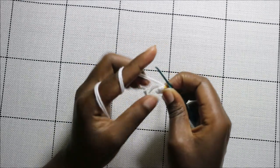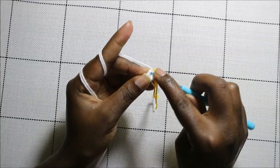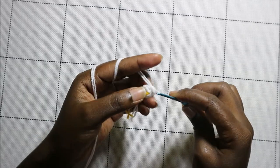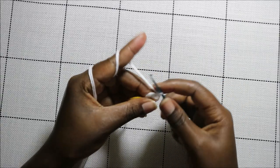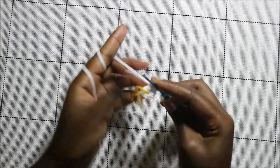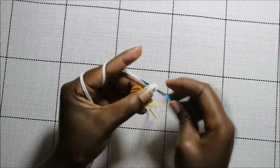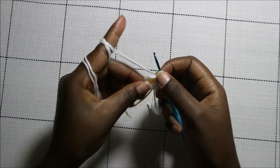We're going to increase every stitch all the way around. Go into the next stitch and increase — increase means you do two single crochets in the same stitch. Continue increasing all the way to the end of the round.